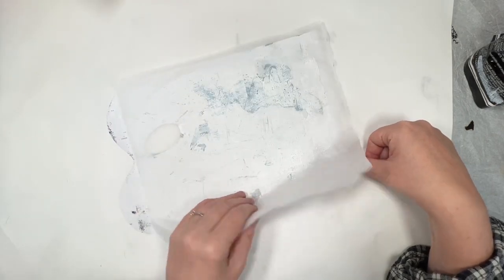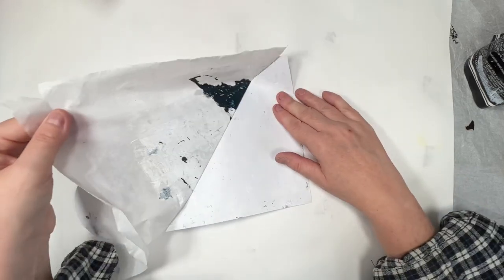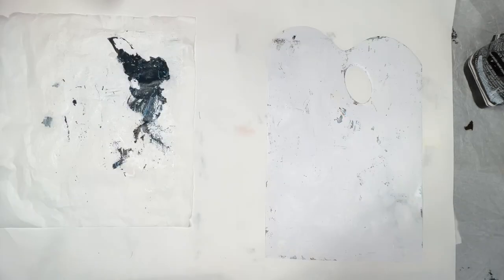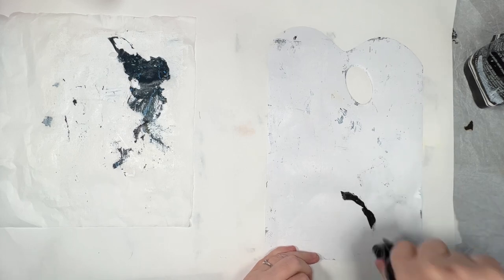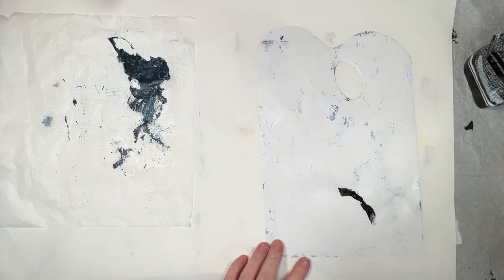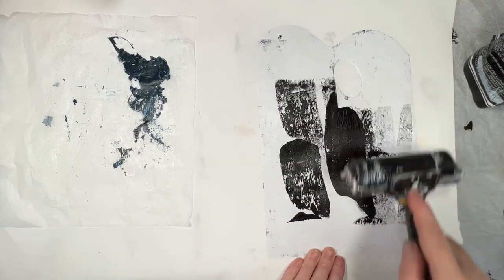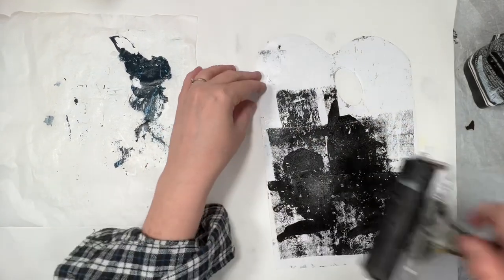I do a few more experiments with it — trying different paper types and seeing how many times you can reuse the disposable paint palette. This is the same paint palette I had been using as a palette originally, and I'm just spreading out some black acrylic paint with the brayer.